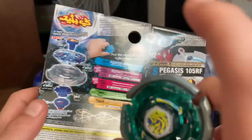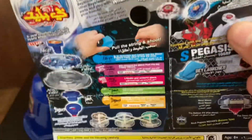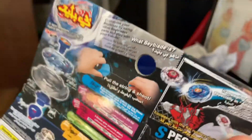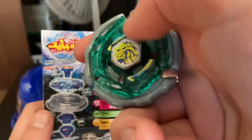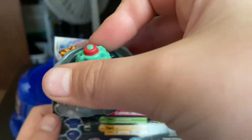This right here is the face bolt — this is kind of teaching you guys, in case you grew up with Burst like me. I grew up in Burst; I was born in 2011, so I was born during Metal Fight but really started in Burst. So this is the face bolt, and then I believe this is the energy layer, or metal layer, and I believe this is the disc.